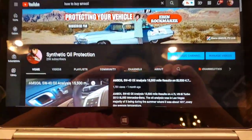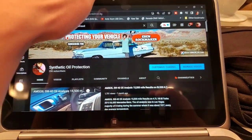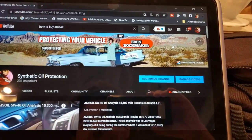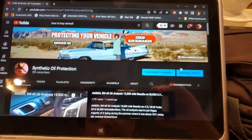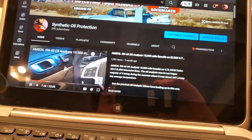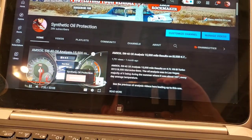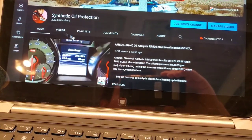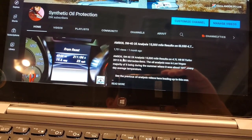So we're here at the channel, and we're going to adjust this a little bit so it's a little better to read. We're going to click on a video I did on my car — it's an oil analysis video with really good information on 15,000 miles.